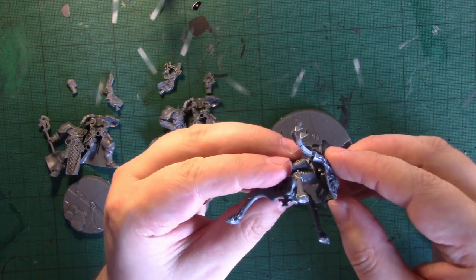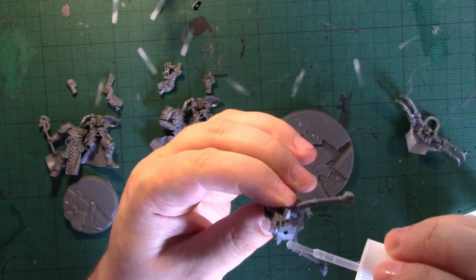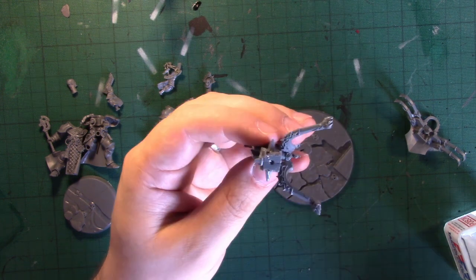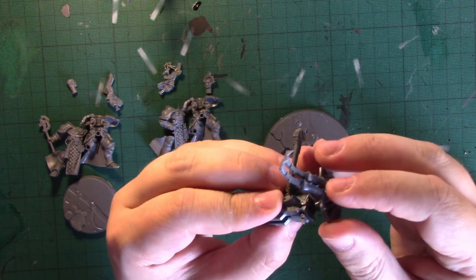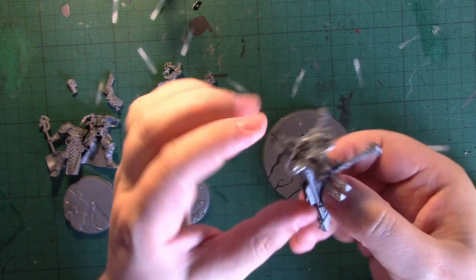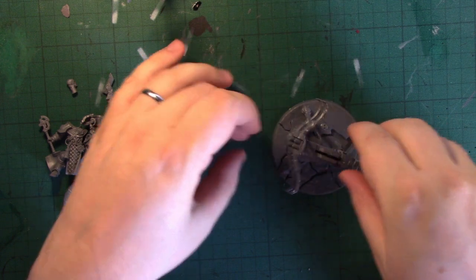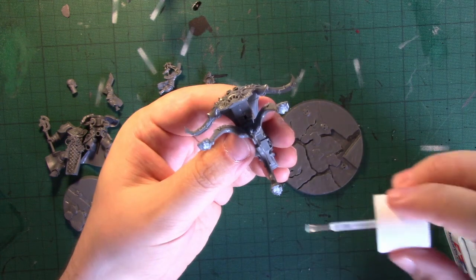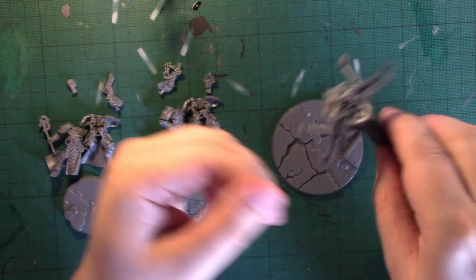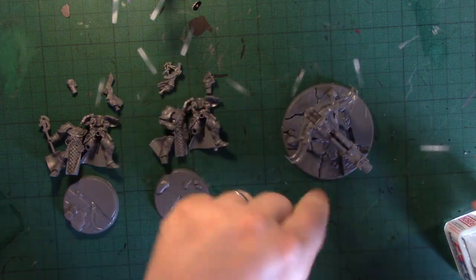One last piece to pop on which is the front, which will go on like that. There we go — pop that on. So that is now complete and ready to be attached to the base. I've removed the base pegs in order to use a scenic base, and we've got the blister done.